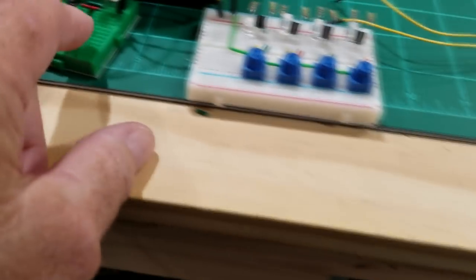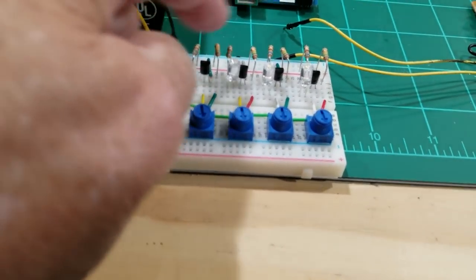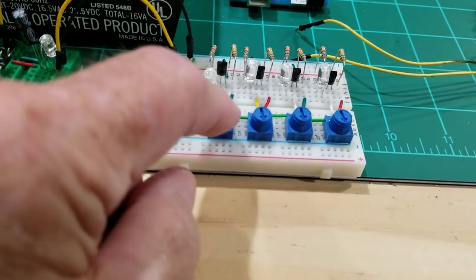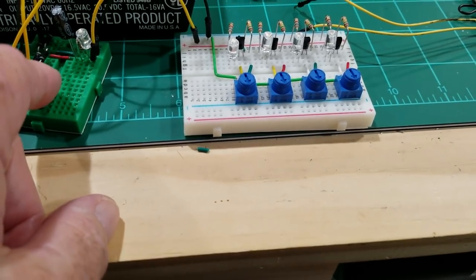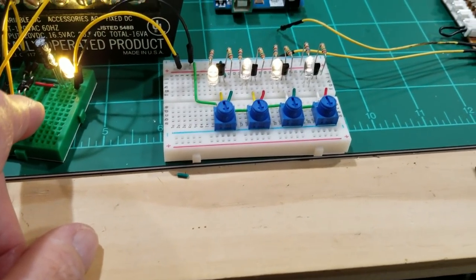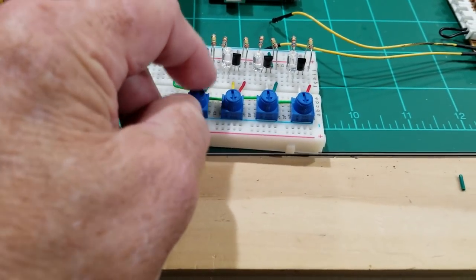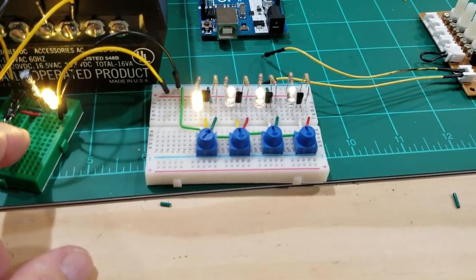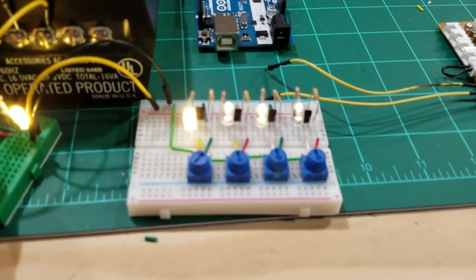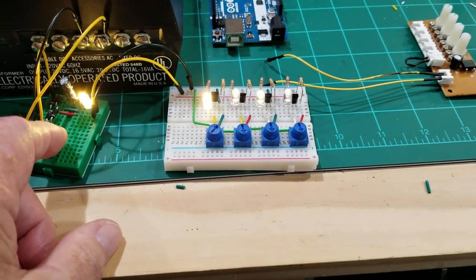Over here is the rest of the circuit: two resistors, a transistor, and a potentiometer to light the LEDs and change the brightness. I'll raise the potentiometer all the way up and you can see the difference in the lighting. With this setup, it's not as bright as when hooked up to the power supply at 24 volts.